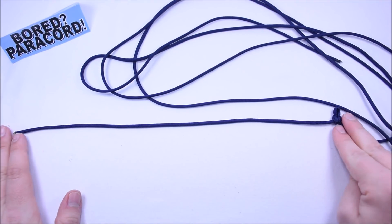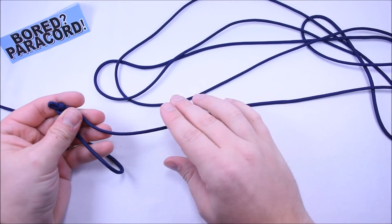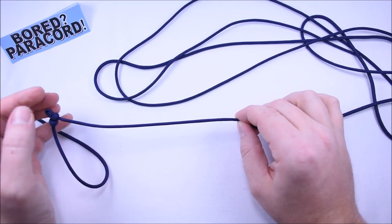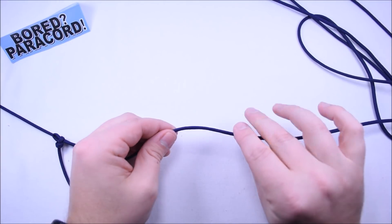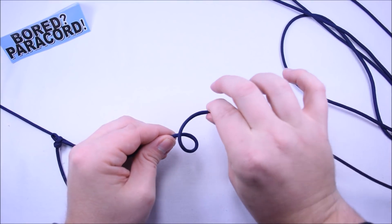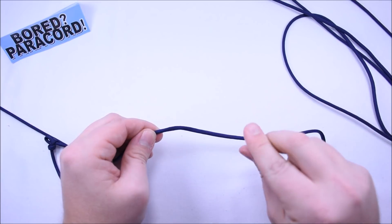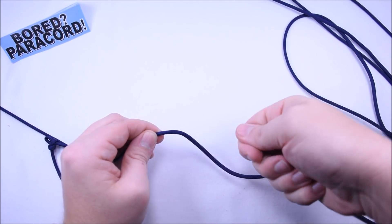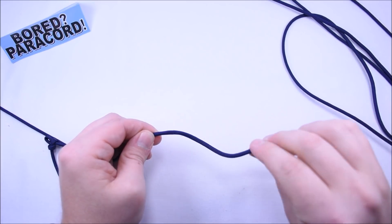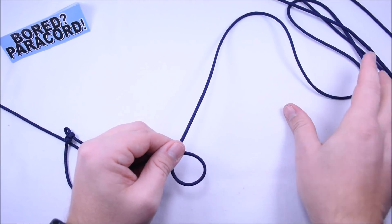That's about 20 inches there. Then from there we're going to go a good eight inches from that point and we're going to twist this away from us. So you're going to basically just twist it over, and you're going to twist it away. If you go back towards you, that's the wrong way. So you just want to grab the cord here, twist forward, and that'll give you a loop.